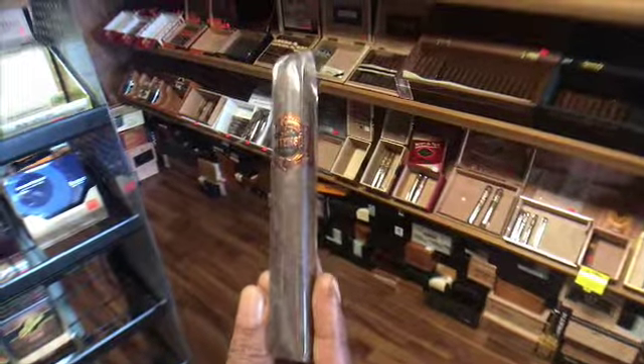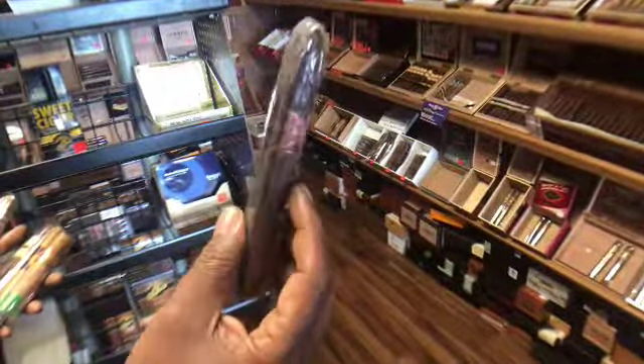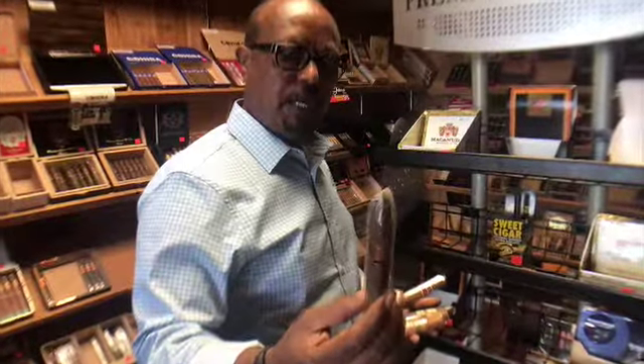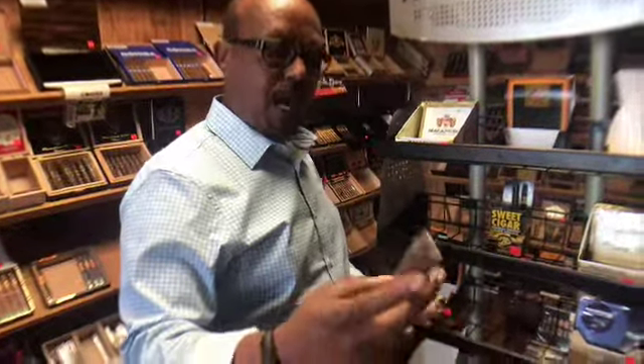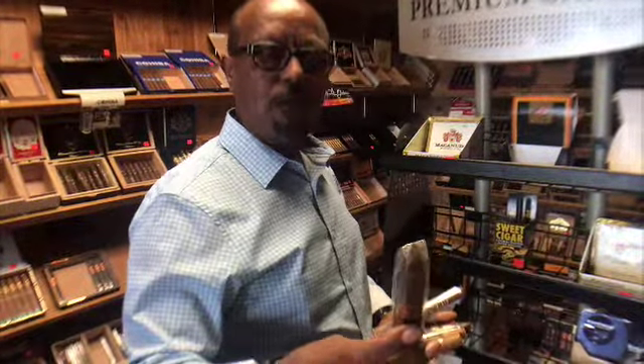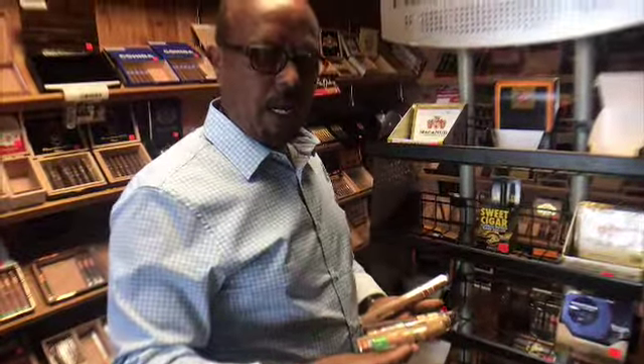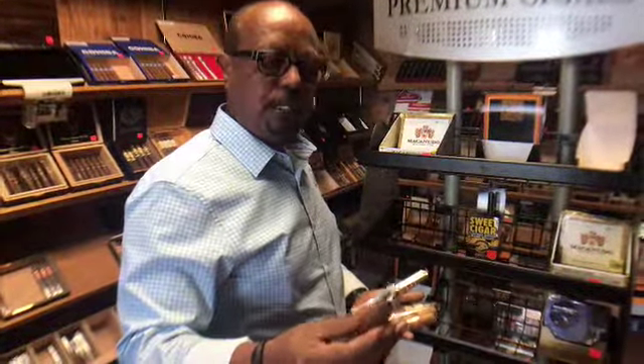This is a very dark cigar, and the shape on the top is like a torpedo — very pointy. This shape is called torpedo or bellicoso. The reason they make this kind of shaped cigar is you have a lot of different options for how you want to cut your cigar. If you want a smaller draw, you can cut just the very tip, and as you go down you get a bigger draw.